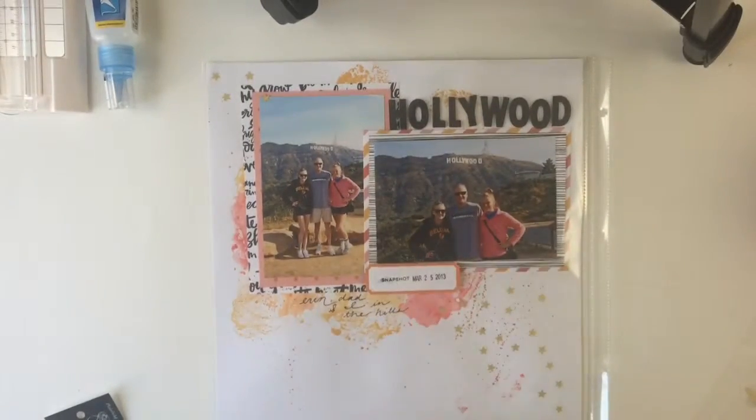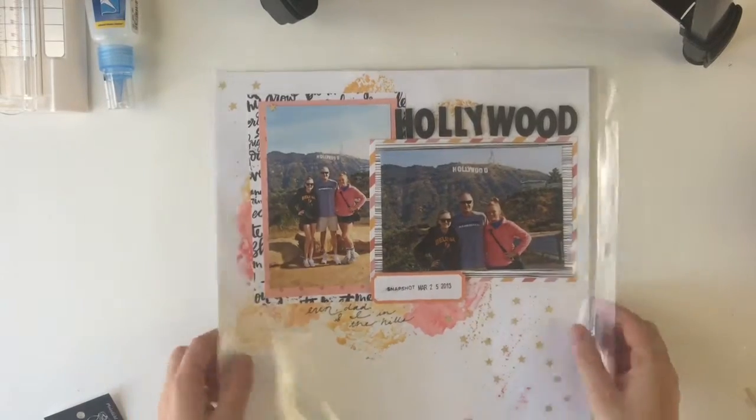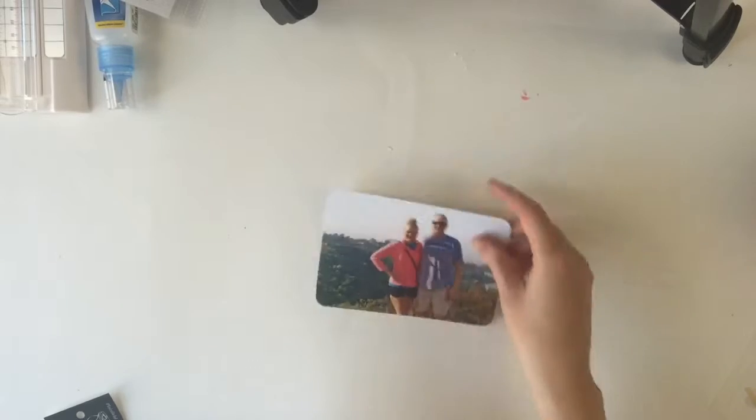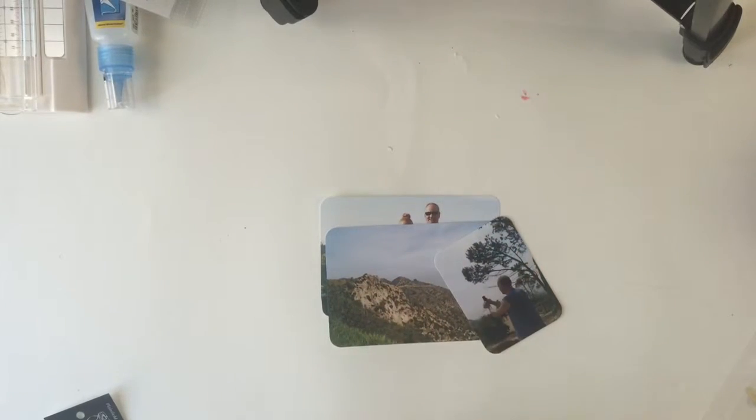Hey guys, I'm back with what other than Studio Calico? Again, that same kit from April, but I really wanted to show you guys the sister page of this and kind of show me killing a kit.